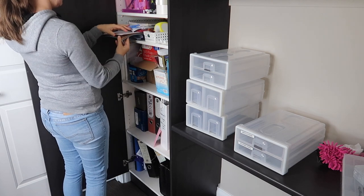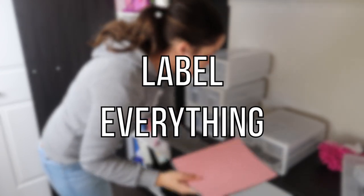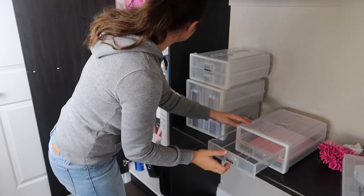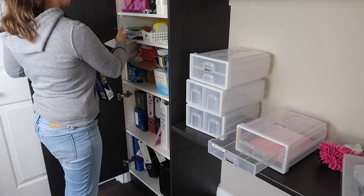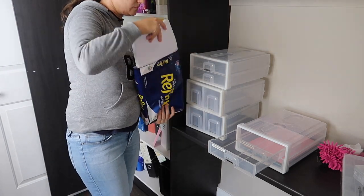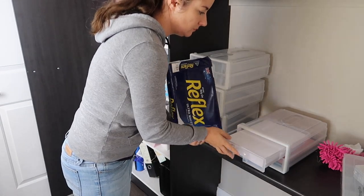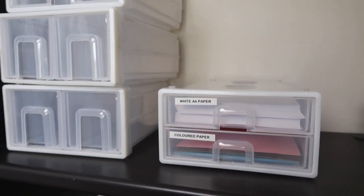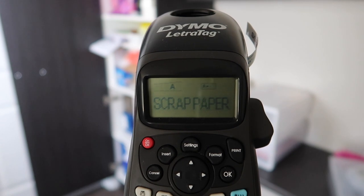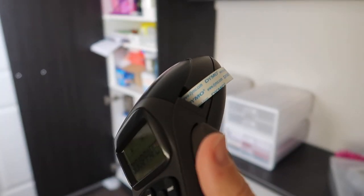My big organization tip is you just have to label everything, or it doesn't last. It makes it so much easier for yourself and other people — they open up the cupboard, there's the label saying 'white paper', and you don't have to look through the plastic trying to figure out which one is which. That's why I've become so passionate about organizing — it saves me so much time and I just have more time to do the things I want to do.